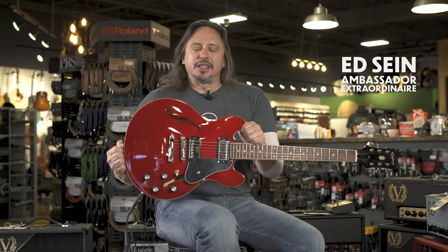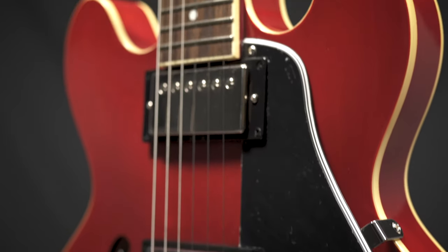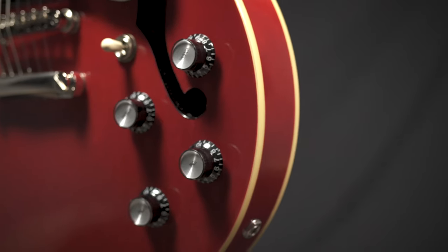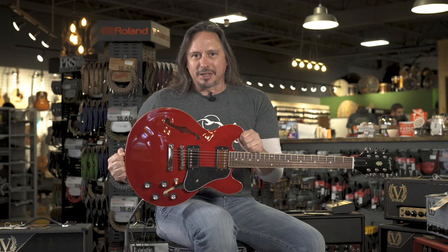The Epiphone ES339 really occupies a unique tonal and comfort playing space. This guitar has got some mojo, and every time you pick it up and play it, you'll see what I'm talking about. It's available here at MoreMusic and MoreGuitars.com.